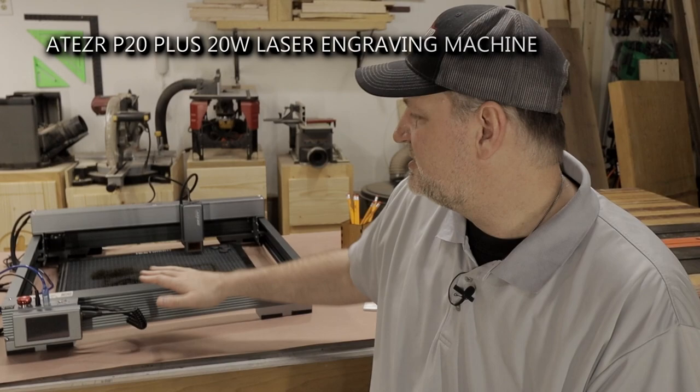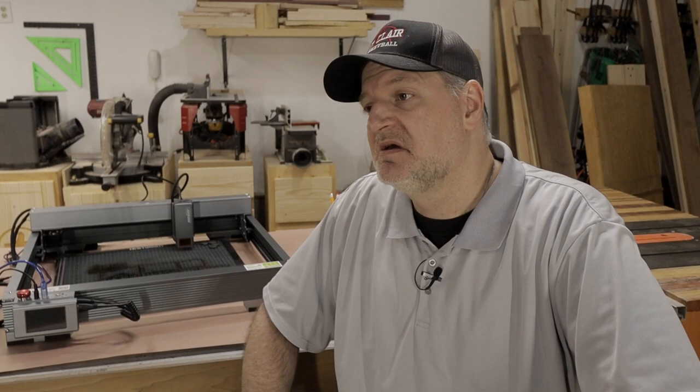What you saw there was me unboxing the Xtool P20 20-watt laser. I did not pay for this machine. I was contacted by Xtool and they said hey, we saw you had some CNC and laser videos, would you be interested in reviewing our laser? Sure. Then they said the magic words: we'll give you a free laser. Can't turn down free. And then they said we'll even give you a commission if someone buys one — affiliate, sure why not.